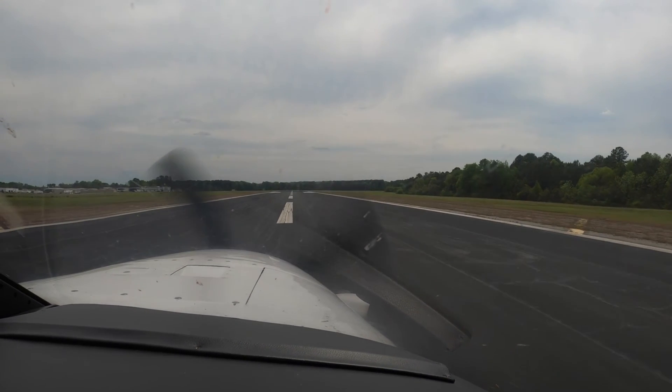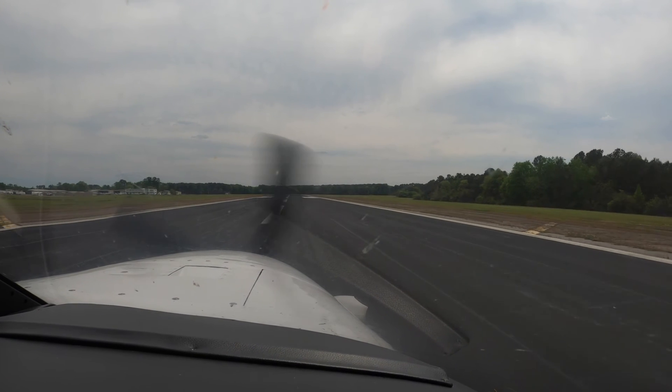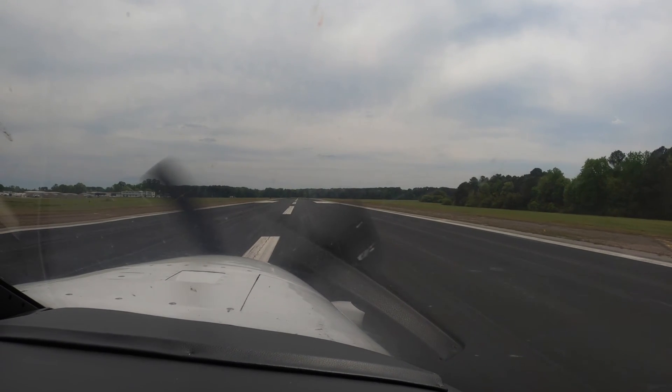Taxi speed as soon as practicable. Once you're there, consider the next leader. Dick Rochford — fly safely.